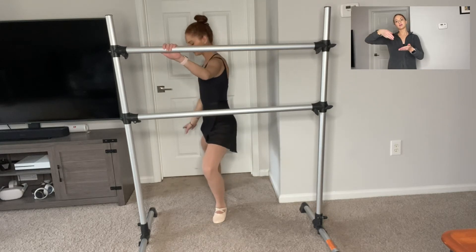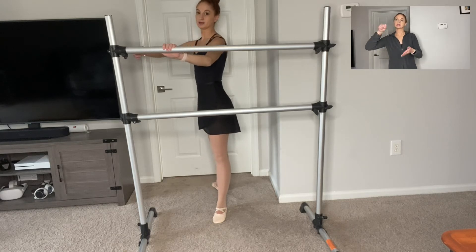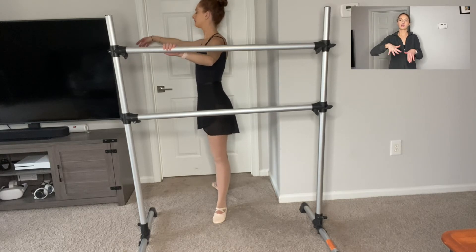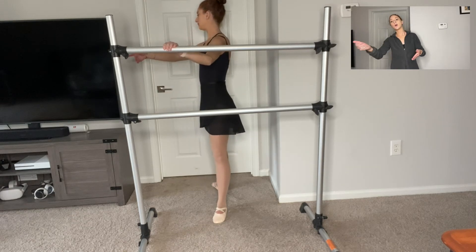Go ahead and demi. Half plie. Heels stay on the ground in demi-plie. And open. Demi-plie. And open.